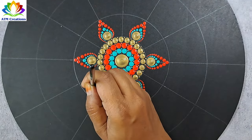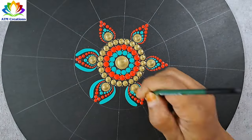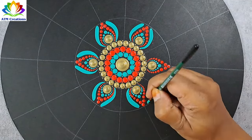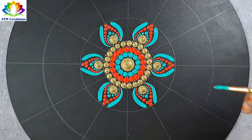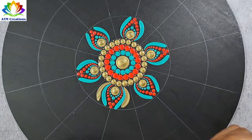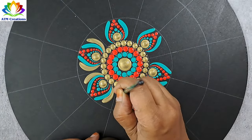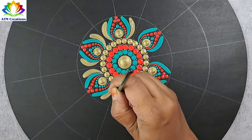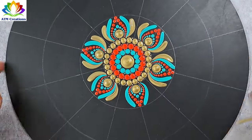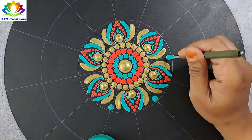Let me keep some brushstrokes in aqua green. I'll keep some brushstrokes in gold now. Let me keep some plumpy dots using aqua green.